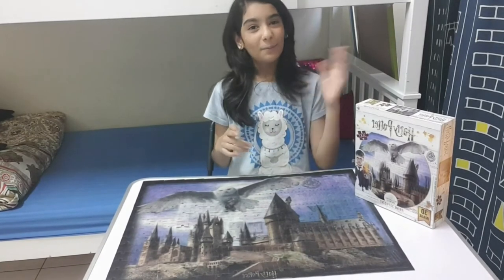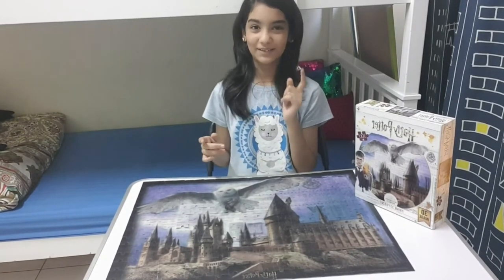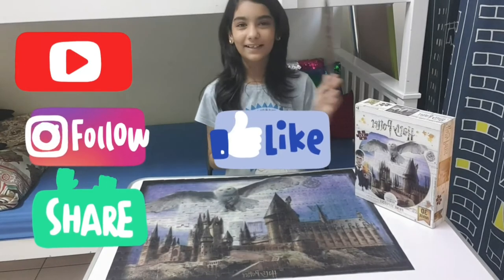I'm off for now. See you in my next video. Bye! Don't forget to like, share and subscribe. Nox. Alohomora.